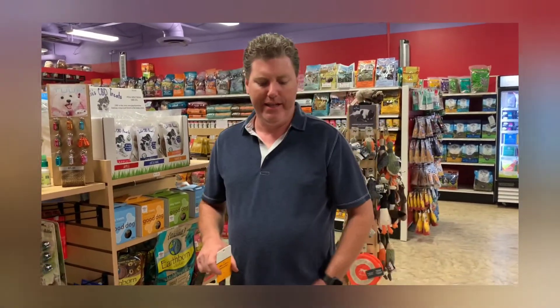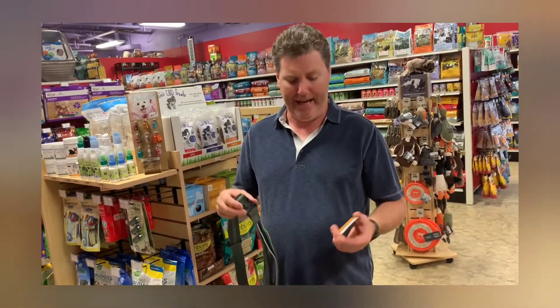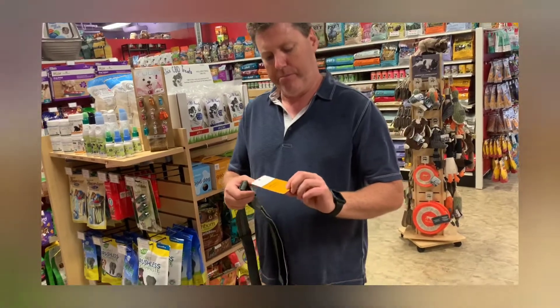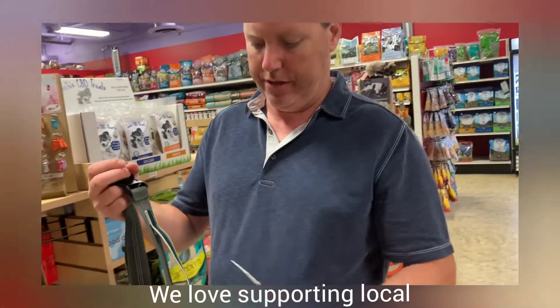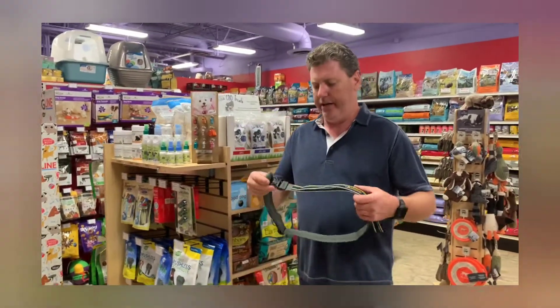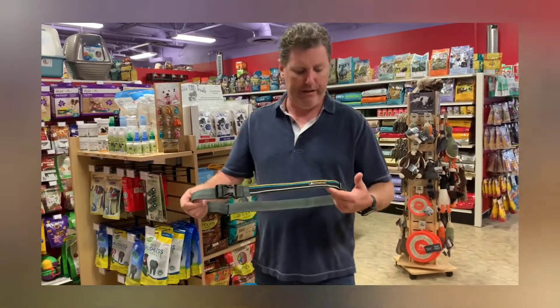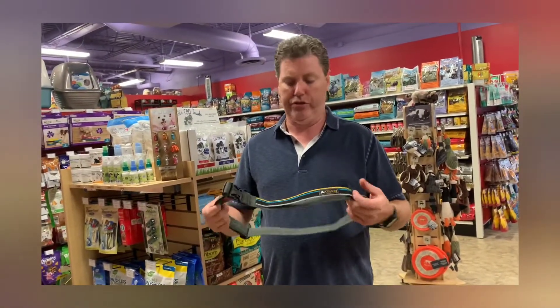Hi, Aidan here at Petslub. I'm going to do another product review for you guys today. This is actually something I've been wearing myself for years — I don't go anywhere without it anymore when it comes to walking the dogs, camping, or anything like that. So this is the Boulder Belt, out of Boulder, Colorado. Ollie Dog is a local company for us here in Colorado, and they make a line of outdoor gear basically for everything you might need for walking or hiking with your dog.